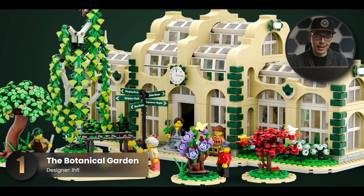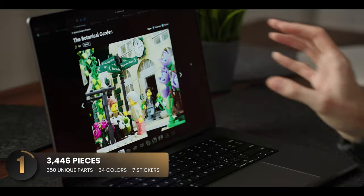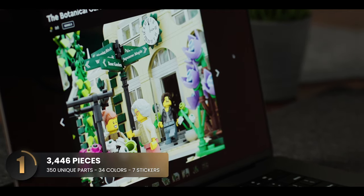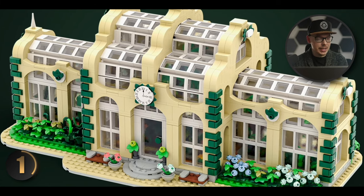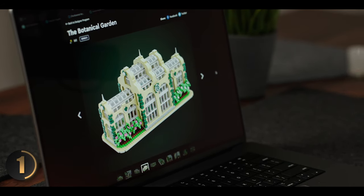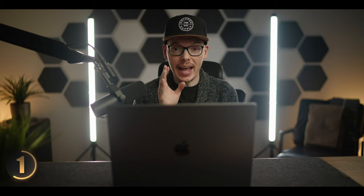This first set is based on Victorian architecture and has an excellent use of colors — the tan really helps the green pop out. The wayfinder signpost is a nice touch along with the clock above the entryway; they seamlessly go together. The skylights are fitting for a greenhouse structure without taking away from the overall design, and the back of the building has an excellent balance of color.